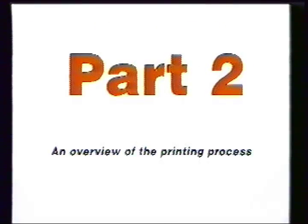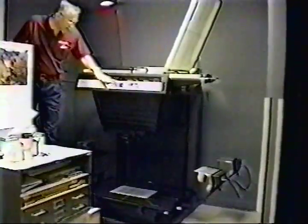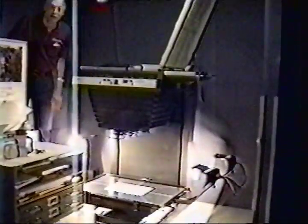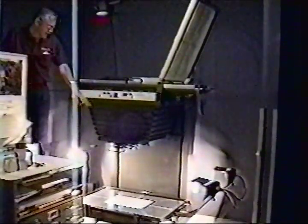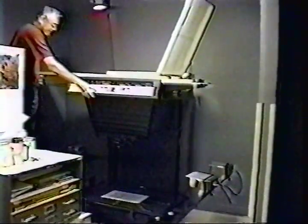Part 2: an overview of the printing process. The offset lithographic process starts with the original art from the customer. There are three ways we receive art: a computer disk with electronic art encoded on it, camera-ready art which can be shot on camera as shown here, or film the customer has supplied.